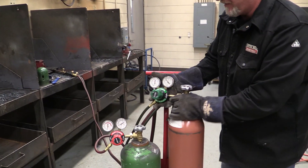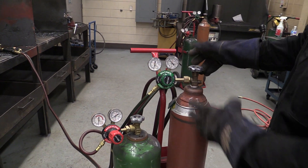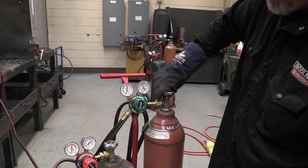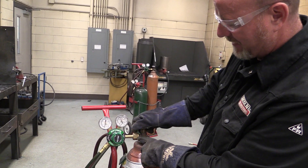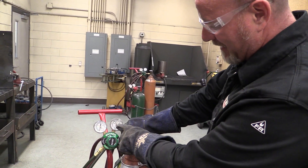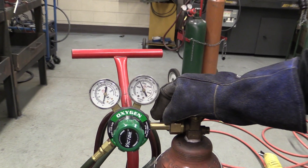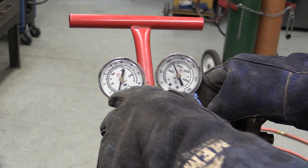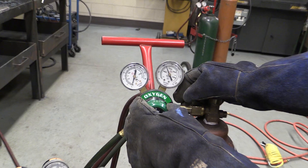Come on up here on the gauges. So we have oxygen and we have acetylene. The first step is we turn the oxygen all the way on. We have to turn the oxygen all the way on because of the type of valve that's in here, to avoid deterioration of the valve. This gauge shows us our tank pressure, which is about 1500 psi. There's nothing on this other gauge because this is the working pressure — that's what this regulator does: it takes high pressure gas and converts it down to working pressure.